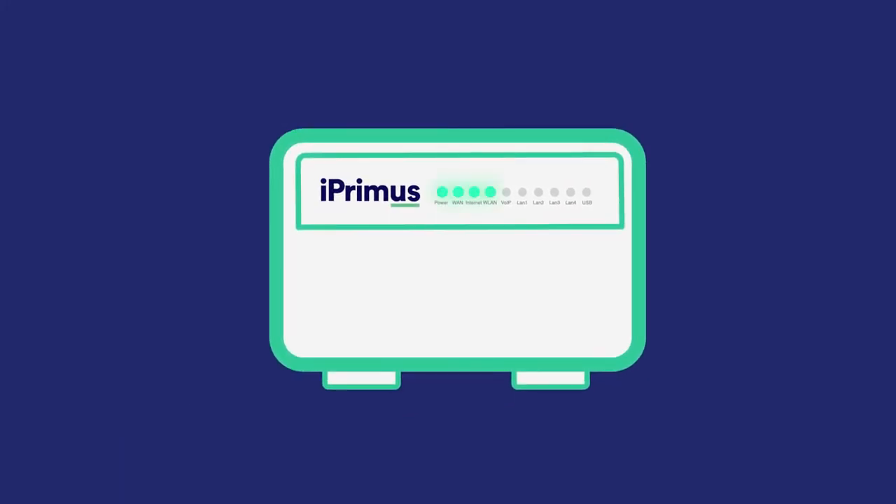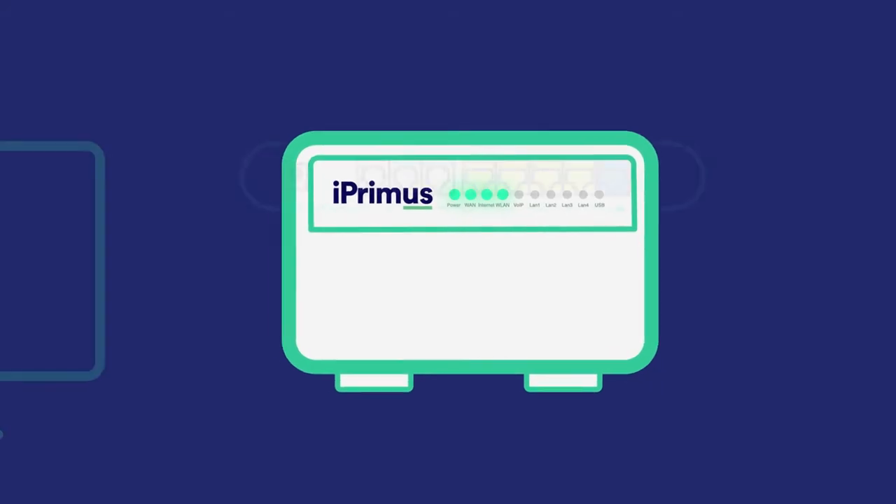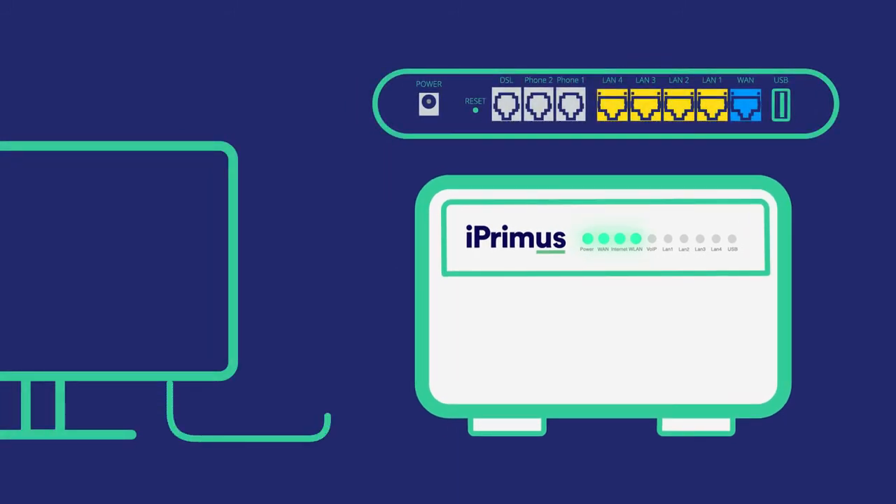Your modem is now auto-configuring and this may take up to 15 minutes. After this time, these are the lights that should be on. If you'd like to connect a device via a cable, connect an Ethernet cable that came in the box into one of the yellow LAN ports in the back of the modem and the other end to your device. The LAN 1 light should now be on.